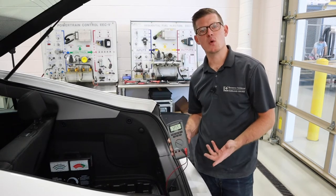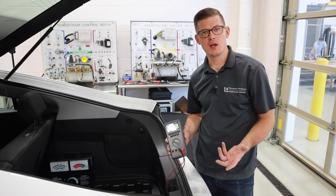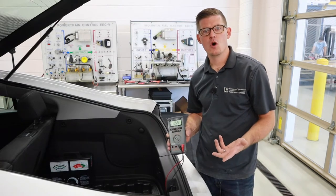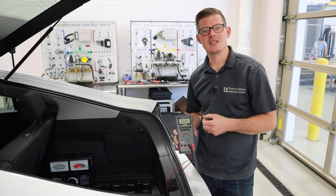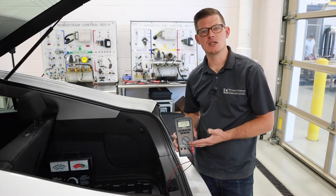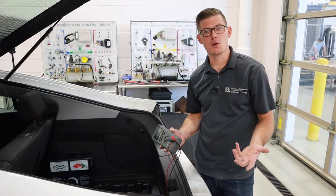This test is great for a quick outlook at how viable that battery is, but it doesn't tell us the whole story. Open-circuit voltage just tells us the potential — voltage is only the potential of what work could be done. We could have a battery that has a decent open-circuit voltage but maybe lacks the ability to deliver enough current for a starter motor.